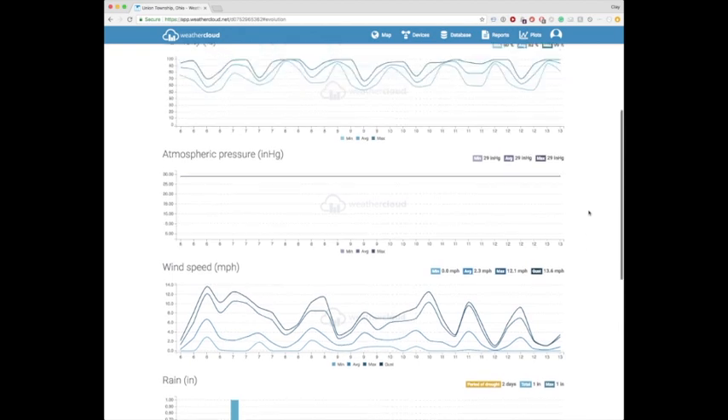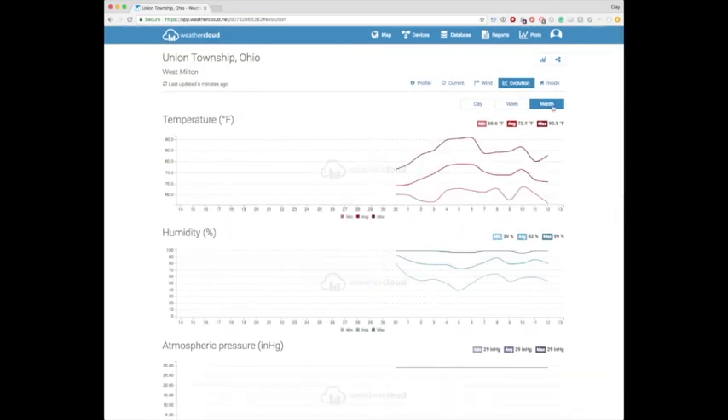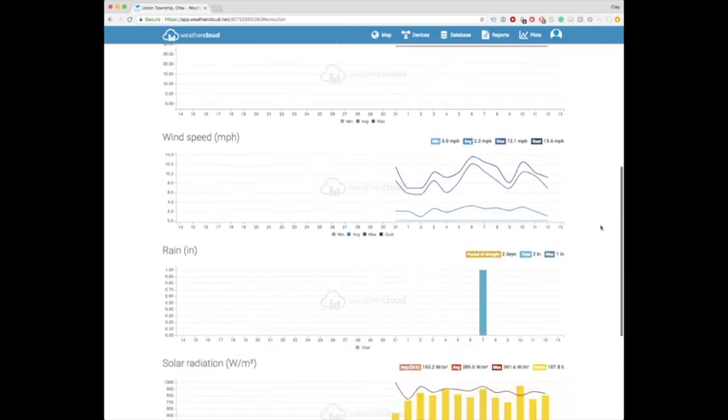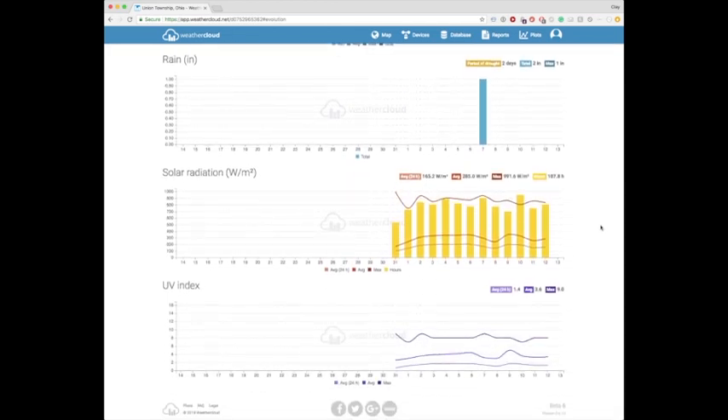On this weather station, you can also report to WOW, which I do not do. I just use Weather Cloud and Weather Underground mainly because of the applications and the way they store data. I do not think it can get much better than this, quite frankly.